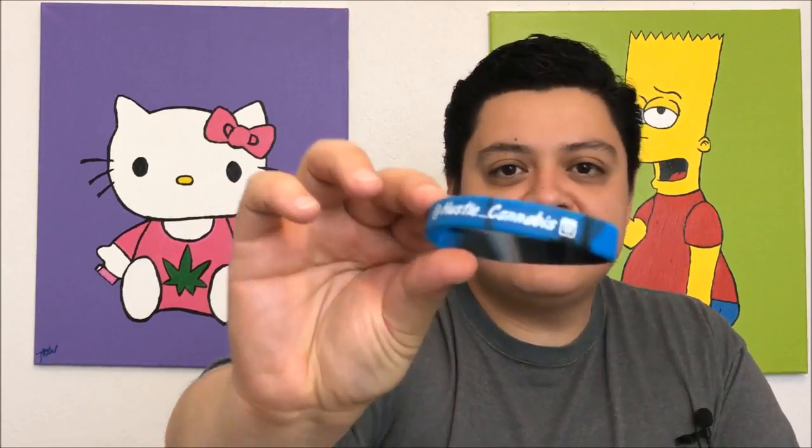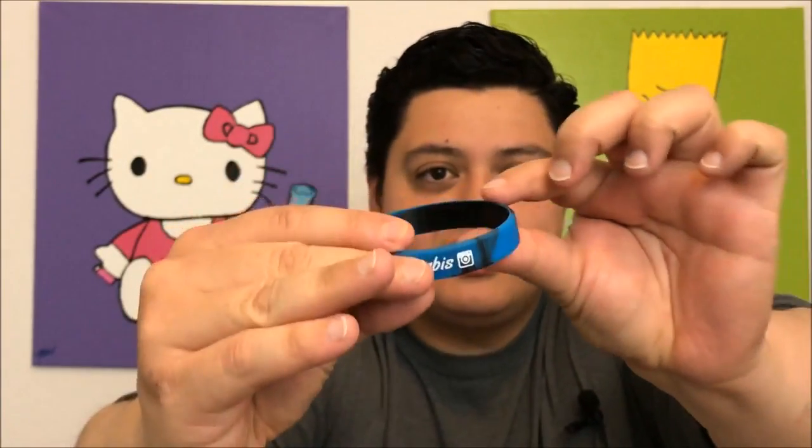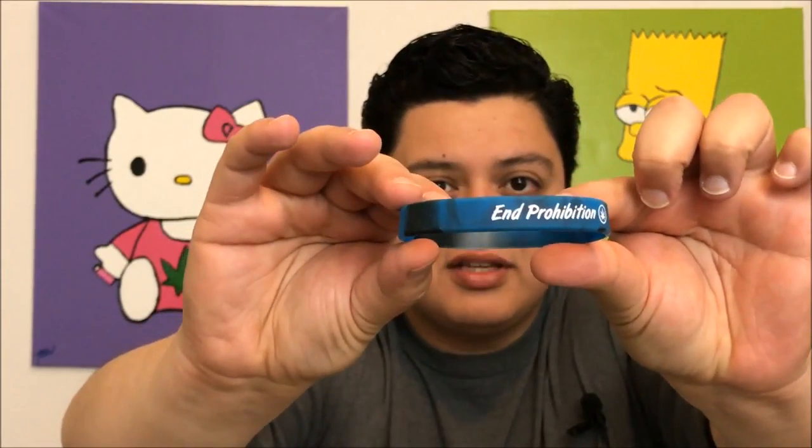I'm going to go ahead and read you guys this note — it says 'Thank you so much, you're awesome, Chris.' So thank you, Chris, you're awesome too! This is the wristband here — it says 'Hustle Cannabis' on one side and 'End Prohibition' on the other. You can look him up on Instagram at Hustle Cannabis.